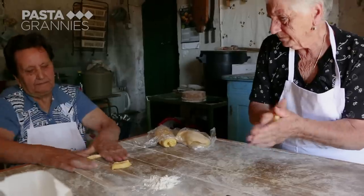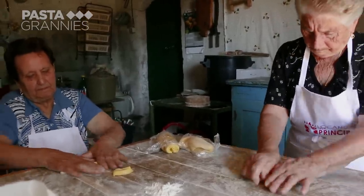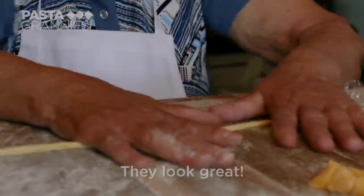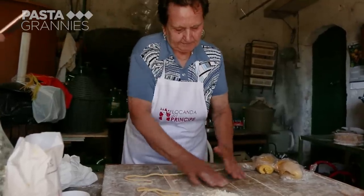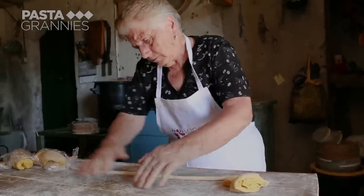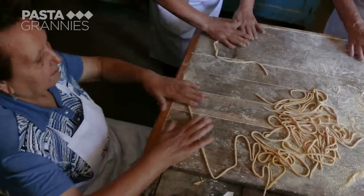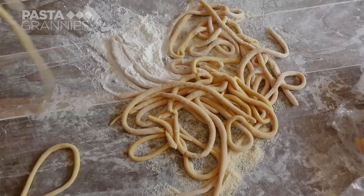Gnocchi lunghi are called peachy in Tuscany and umbricelli in Umbria. They take small amounts of dough and roll from the middle outwards with flat hands. Because the dough is stiff, Agata and Clelia have not rolled out the gnocchi lunghi as thin as they would like, so they roll them out some more.